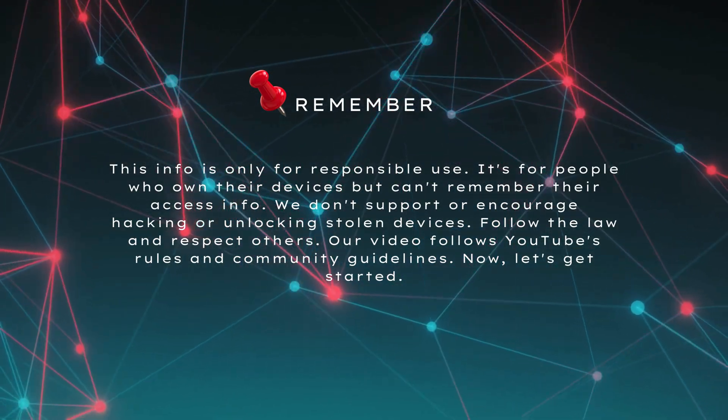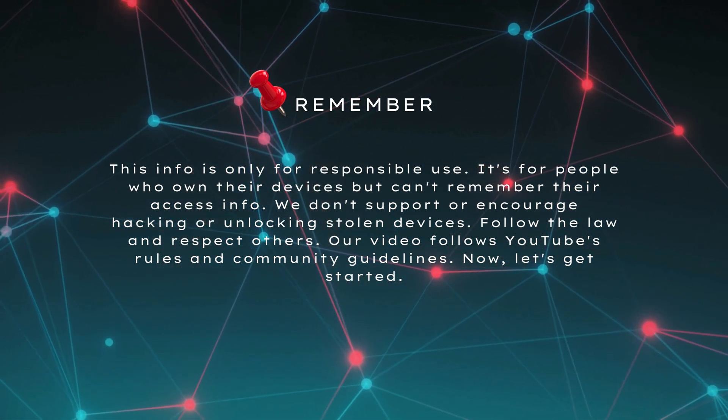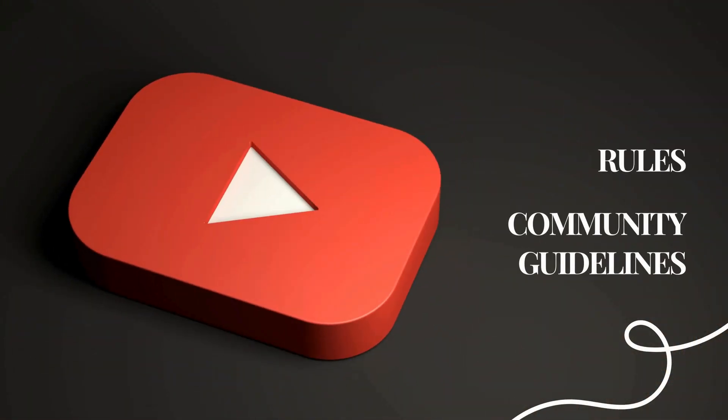Just a heads up — this info is only for responsible use. It's for people who own their devices but can't remember their access info. We don't support or encourage hacking or unlocking stolen devices. Follow the law and respect others. Our video follows YouTube's rules and community guidelines. Now let's get started.